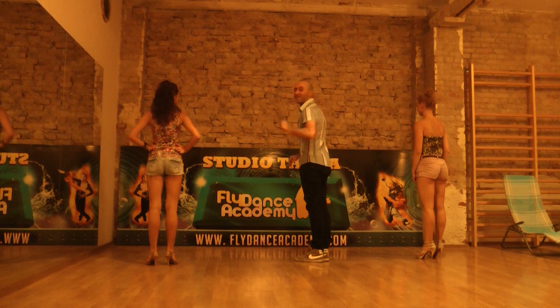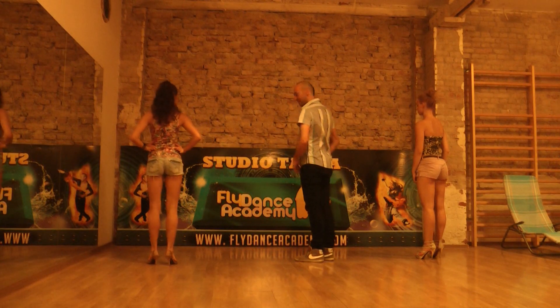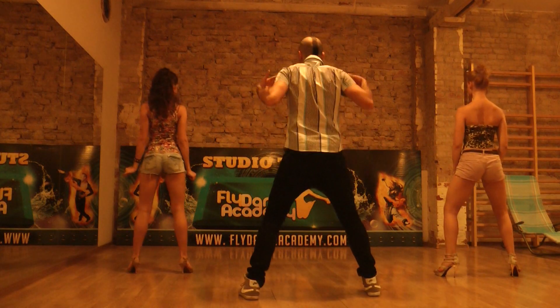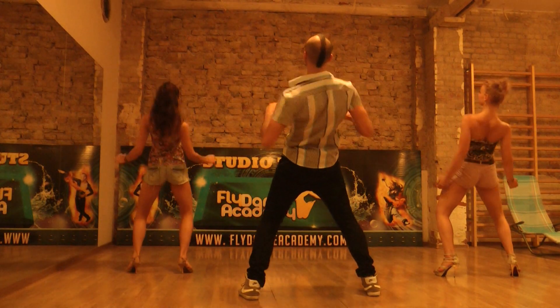Wait a second, thank you. We jump only 2 times to the back. So we go to the left side, to the right side, and we finish with the legs together. We're gonna go back and shake our shoulders.